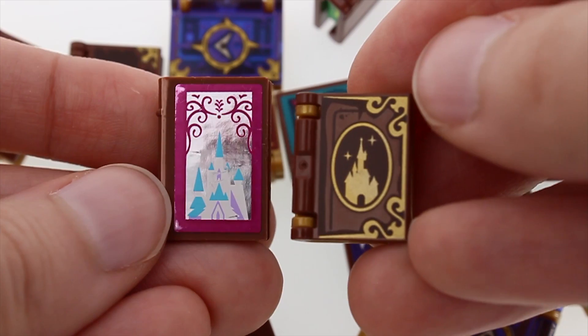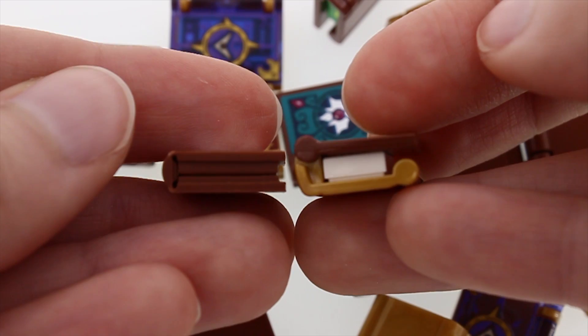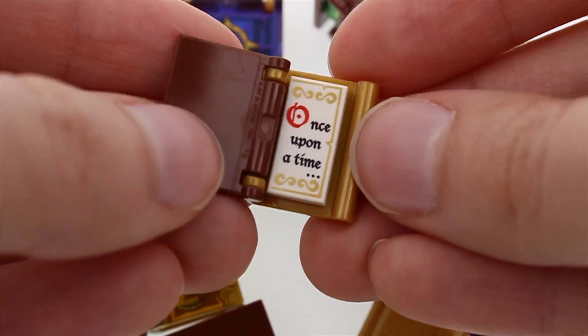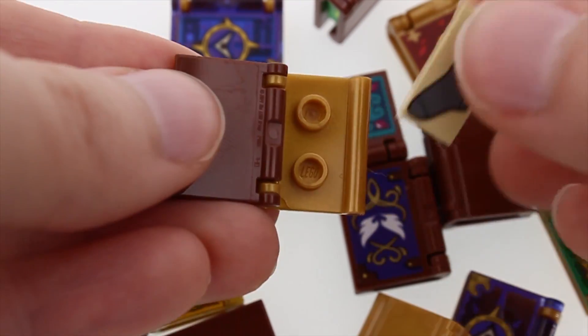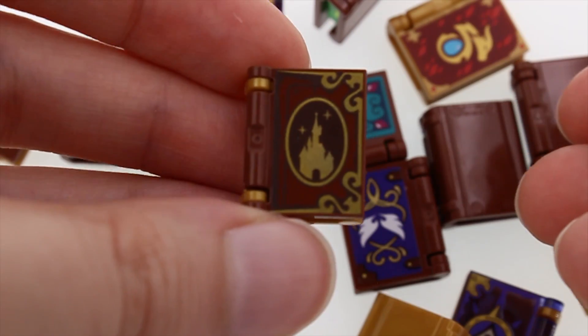The new style of books has the same width but is shorter and thicker than the old ones. It consists of two main parts that make up the book cover, and on the inside there are two knobs onto which you can attach a book page or a sock, if you need to free some house elves, for example.